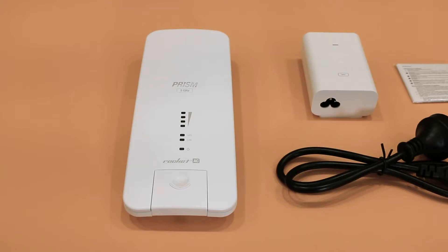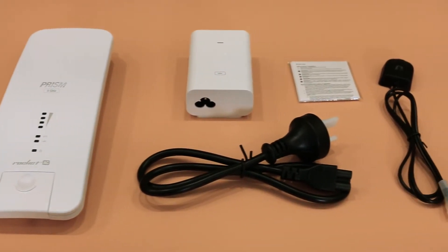We'll go through the items you get in the box. It's not meant to be a technical overview, but we'll give you a little bit of insight as we go along. This is the actual core part of the transmitter itself, which we'll have a look at in a moment.